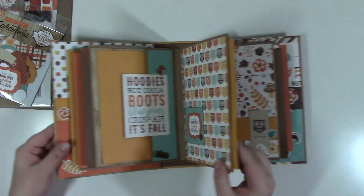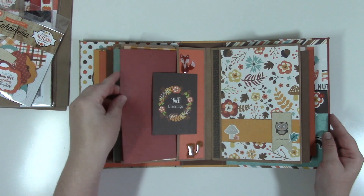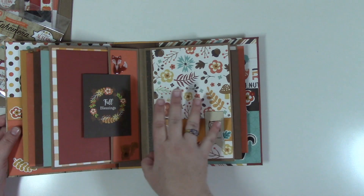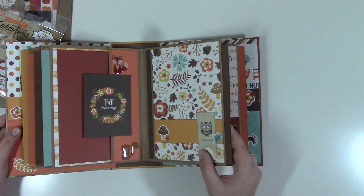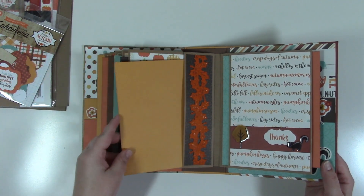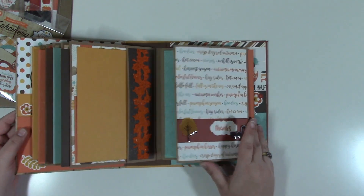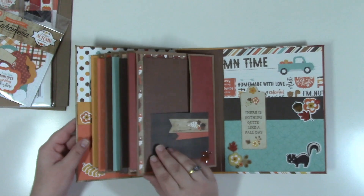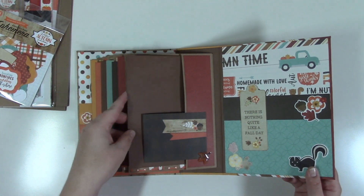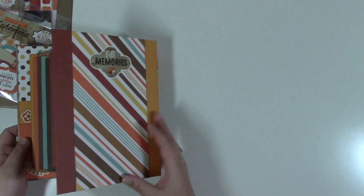So this is Beginner Series number one. I do plan on doing a little video to show the beginner's tools that you need just to make the album. I'm hoping to do that in the next couple of weeks. Just some basic things — paper trimmer, bone folder — simple tools that are needed to make the album.